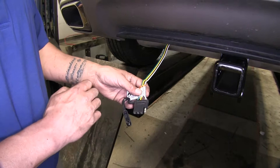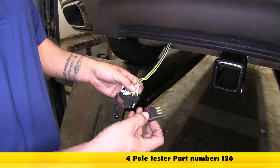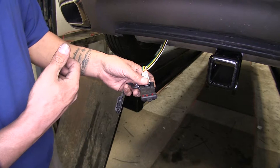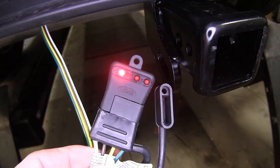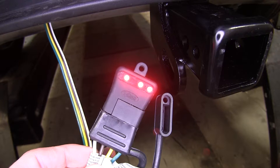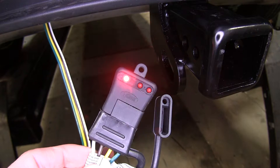One final step is to test our wiring harness to make sure all our lights work properly. Here I have a four-pole flat tester — if you don't have one, you can pick one up on our website using part number I-2-6. With an extra set of hands, I'm going to have them run into the front of our car and run our lights for us. Here we can see we have our running lights on as well as the left turn signal, the right turn signal, our brakes, and finally our brakes with our left turn signal and right turn signal.